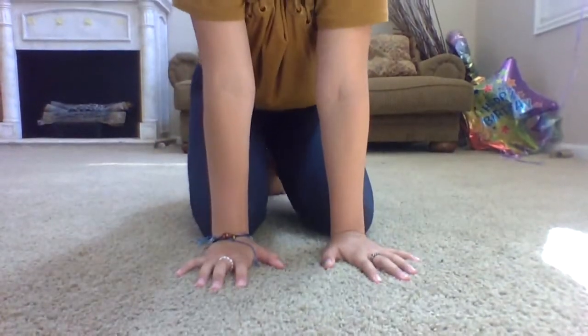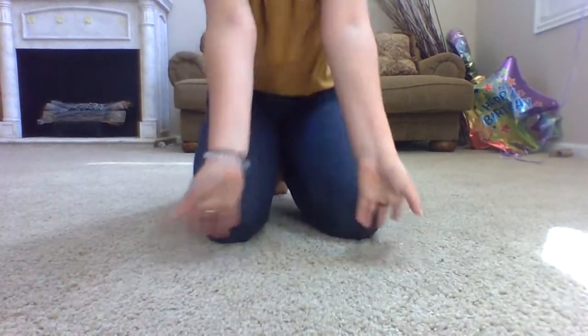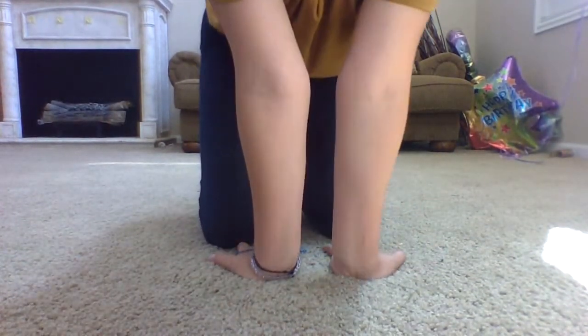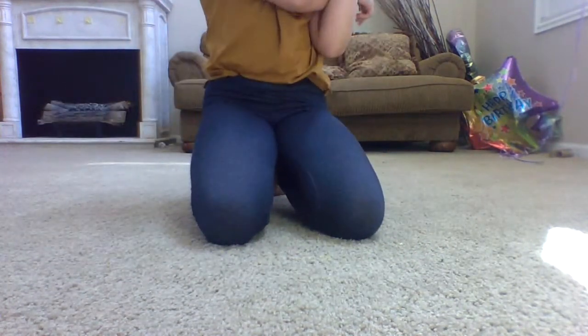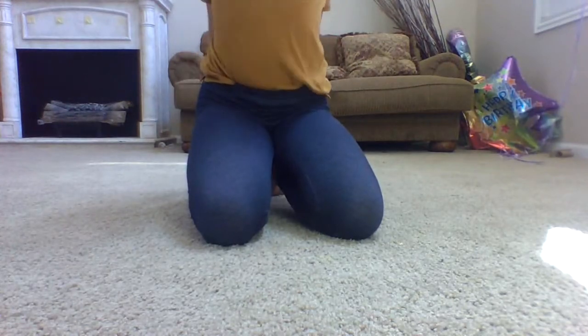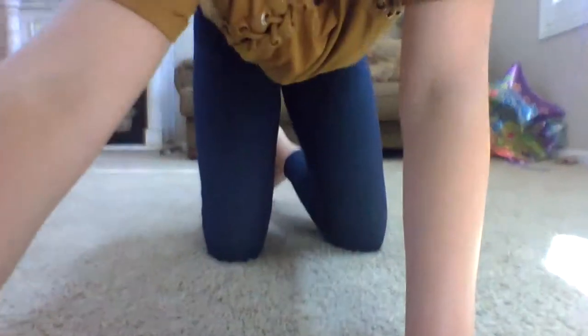So first things first, let's stretch out our wrists because you're putting a lot of pressure on them and you never want to hurt yourself. 1, 2, 3, 4 — do this stretch. Okay, good to go!